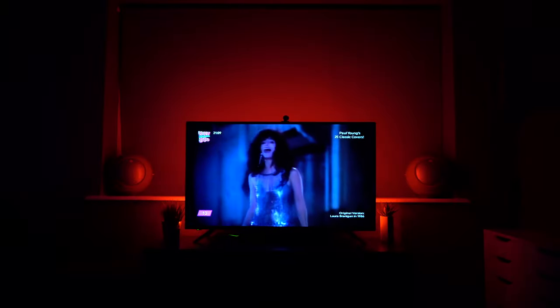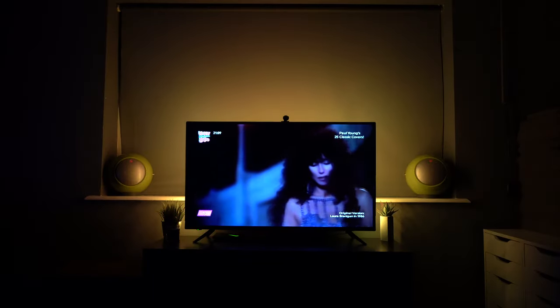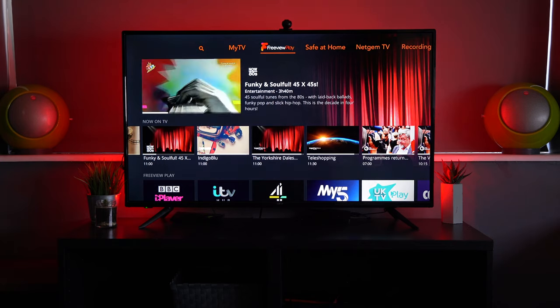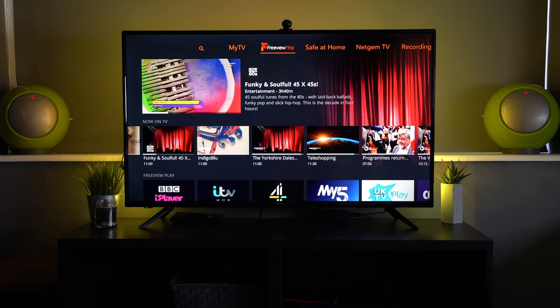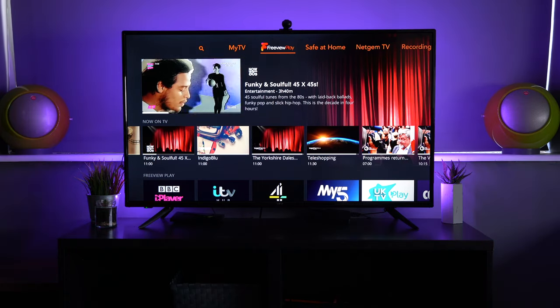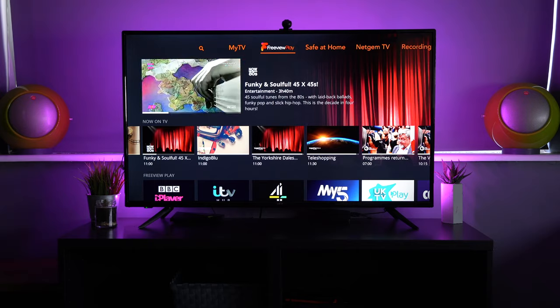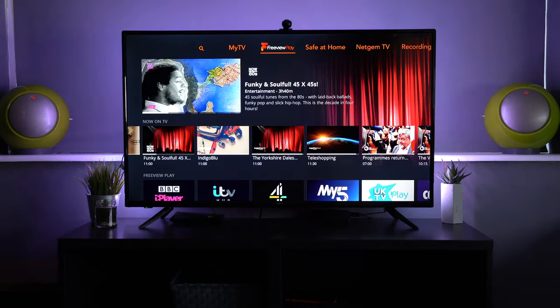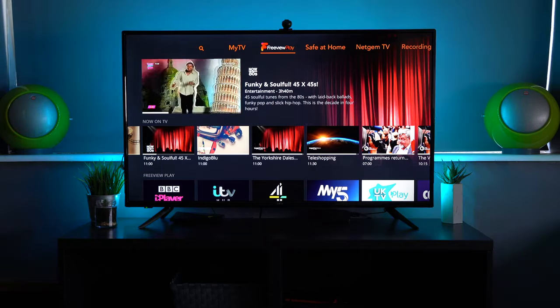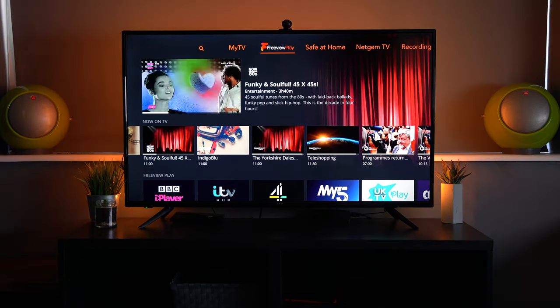You don't have to have the lights changing at all — if you want, you can just have it as a very subtle accent light. Because it's RGB, you can go right through the whole color spectrum and have a subtle light in the background. I've got it quite vibrant here just so it's very clear for you, but you can have it as bright or as dim as you wish.